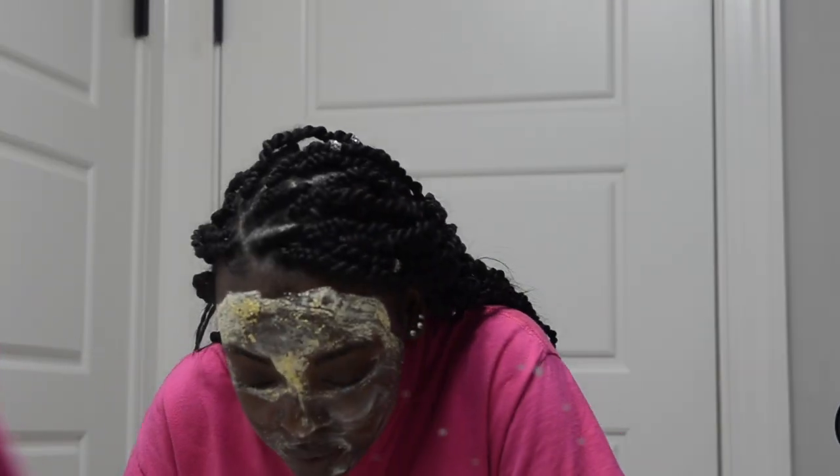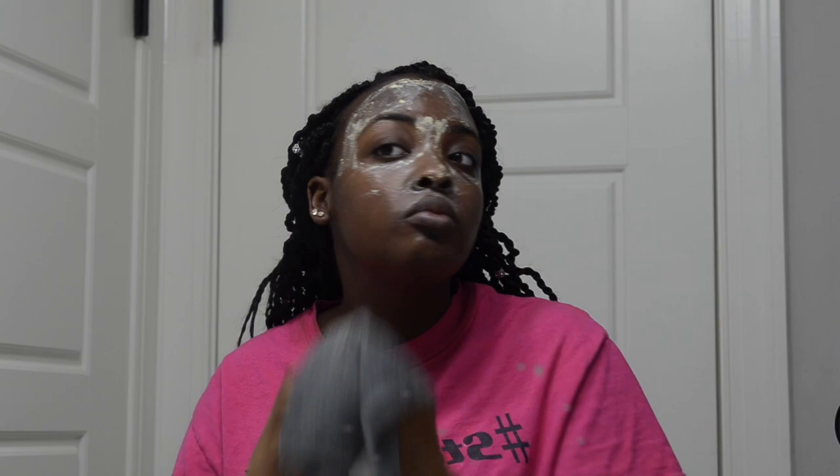Now that I'm done applying the mask, I set a timer for 10 minutes and let the mask sit, but today my face was burning so I took it off quicker than normal — maybe because I put the toner on before. It's kind of hard to take off because it's so thick that you can't just rinse it off with water. I spent about 5 minutes trying to rinse it off, and then I just took my washcloth and started removing the mask that way, which was way easier and also helped with the burning.